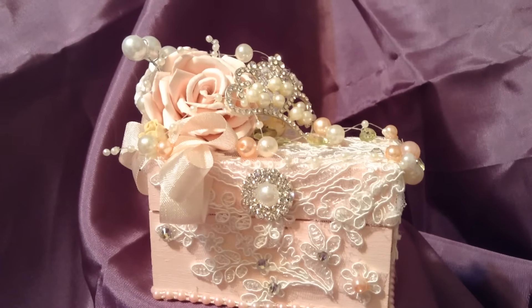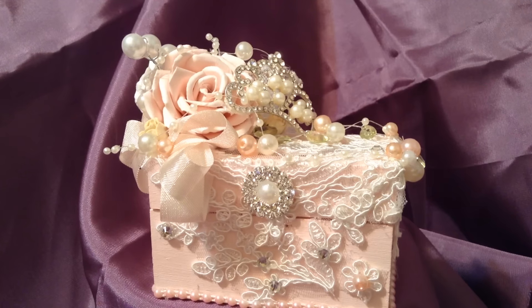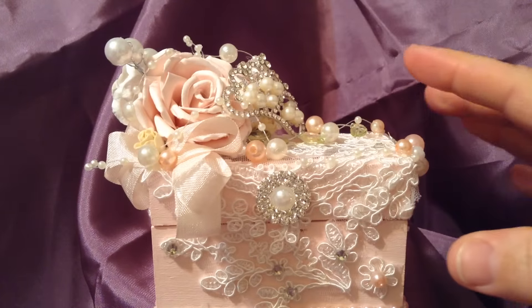Hi everyone, this is Suzy and I'd like to share with you a beautiful project that I made today using several products from Shabby Chic Boutique.